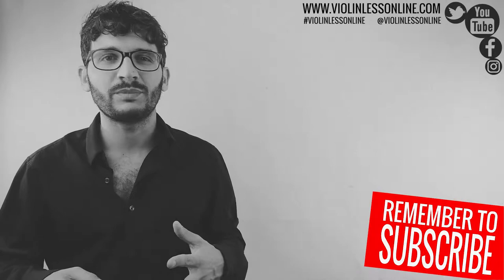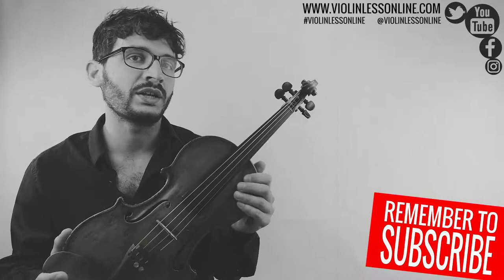I am not going to play this song and the future songs without the piano accompaniment because it's boring and because I think that you don't need me to do that. Let's get started!